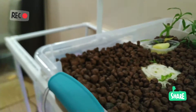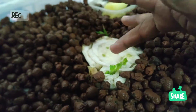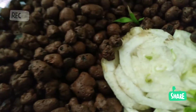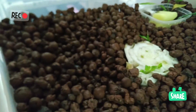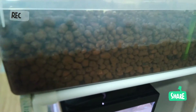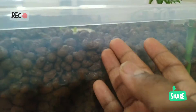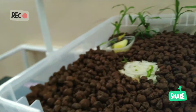J'ai mis en place du bok choy — j'en ai mangé il y a quelques jours, mais vous pouvez voir que les feuilles sont en train de se refaire une beauté. L'eau est jusqu'à un certain niveau, le reste n'est pas dans l'eau mais garde l'humidité, et c'est bien pour les plantes.